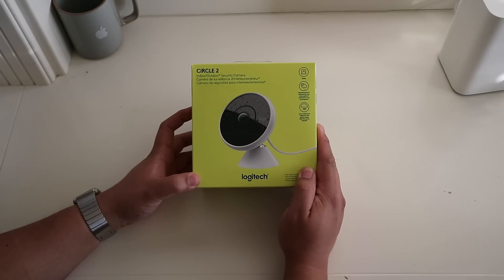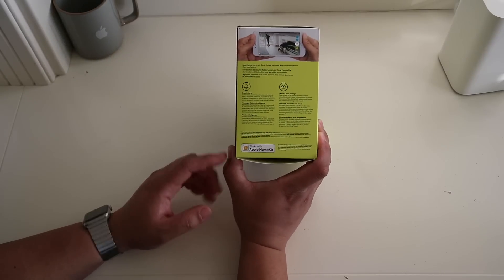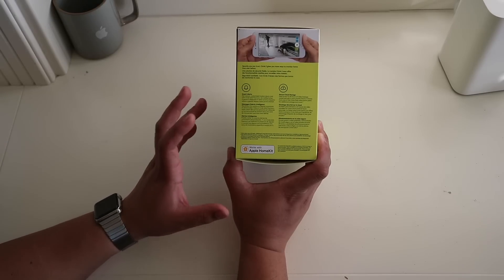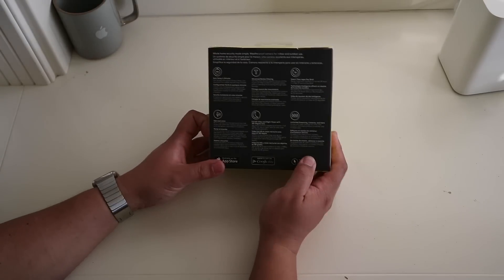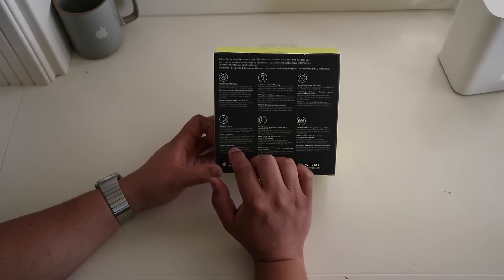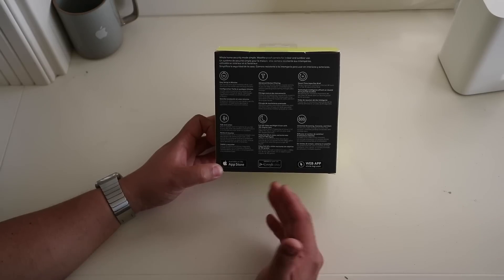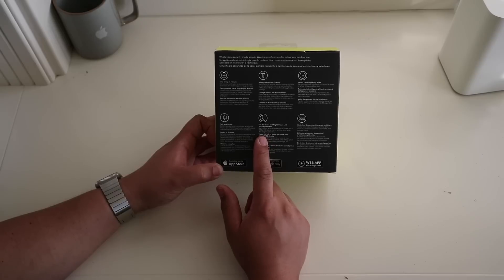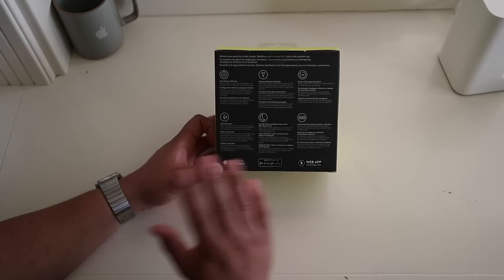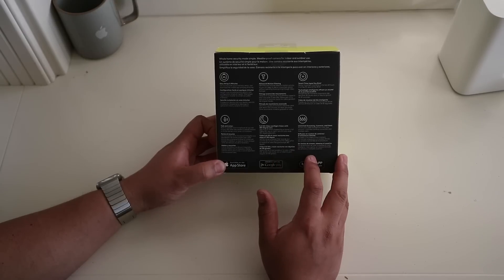This is the Logitech Circle 2 indoor-outdoor security cam and it is the wired version. The wired version is the only version that has the Works with Apple HomeKit badge and is HomeKit certified. On the back of the box it says: easy setup in minutes, advanced motion filtering, smart time lapse, a day brief, talk and listen — the camera has a built-in speaker and microphone. It has full HD 1080p video and night vision with a 180-degree lens and field of view, making it great for covering wide areas.